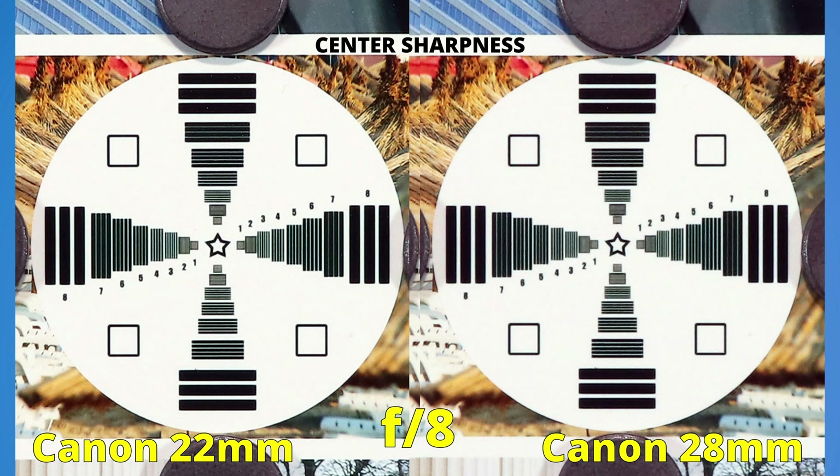Now at f8, both lenses show the same performance. Honestly, I expected the macro lens to be better, but the 22mm lens won the first round for sharpness in the middle of the image.